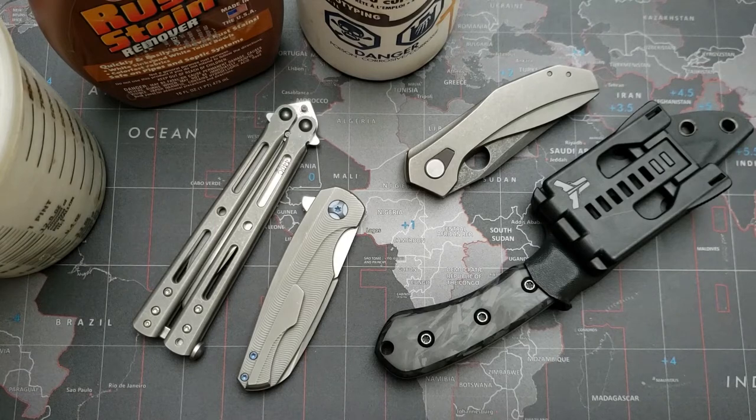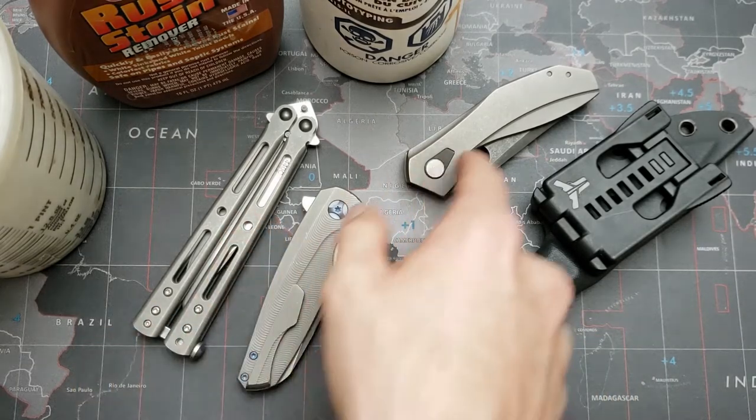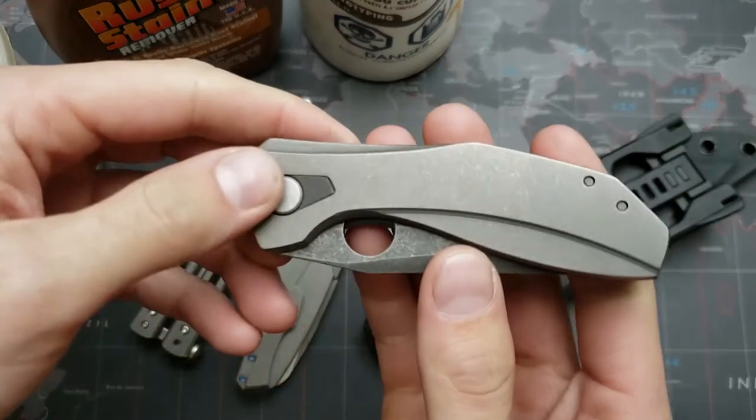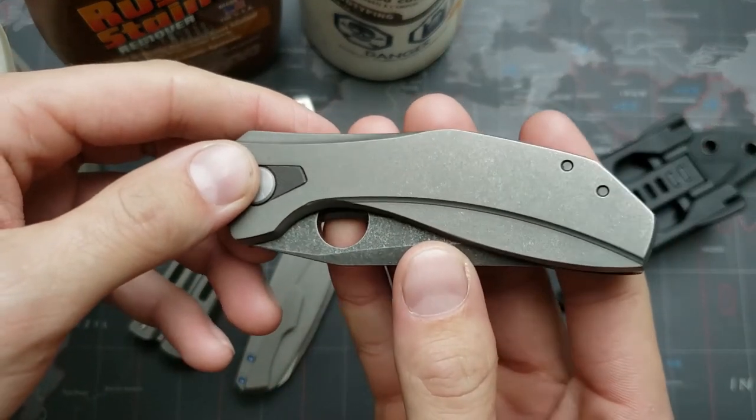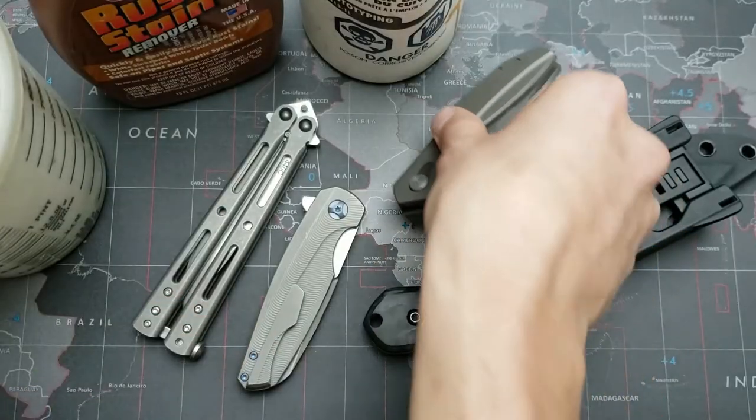So the first one — oftentimes you guys will see that knife makers will do a sandblast, kind of stonewash sandblast finish. You know, the sandblast being like what Chris Reeve does on his knives. And then you stonewash that and you get something that looks similar to this. That finish is a speedblast sandblast stonewash finish on that handle there.